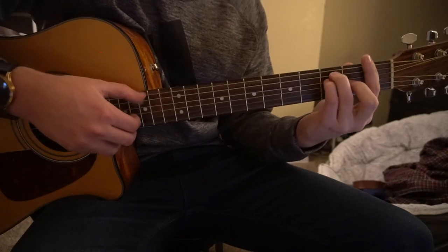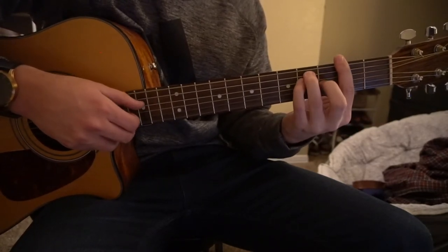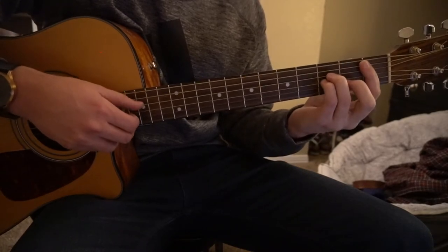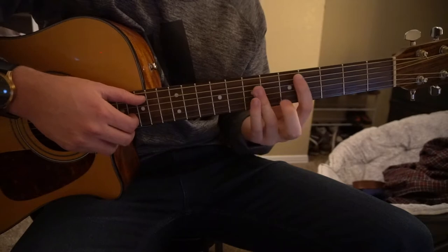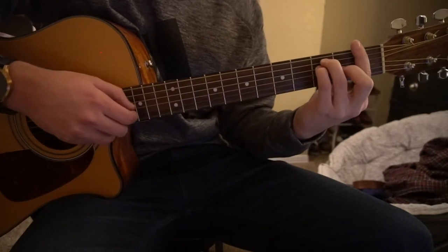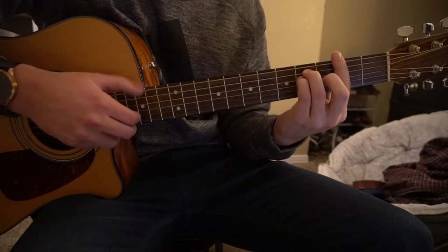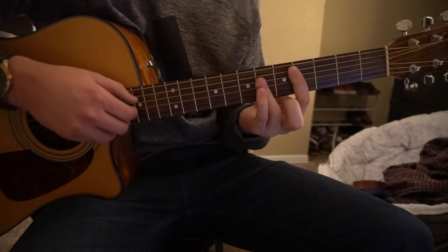Then one more time: F, Bb minor, Gb, to your Db. Then F, Bb minor, Gb. Then back to Db, to your F chord, to your Bb minor, to your Gb major, back to your Db chord — and that puts you right back in the verse.